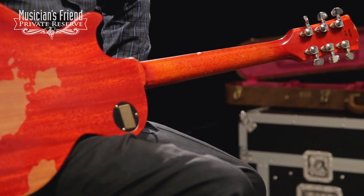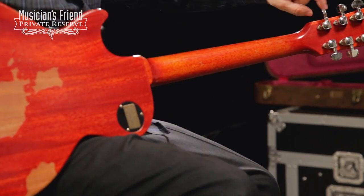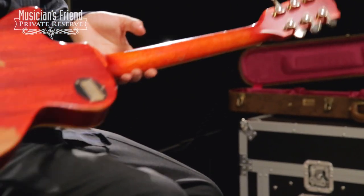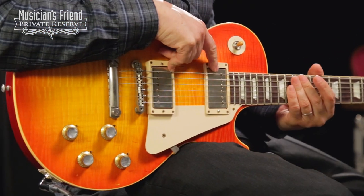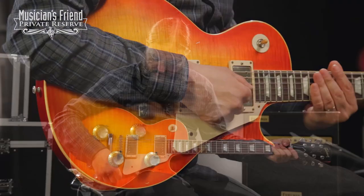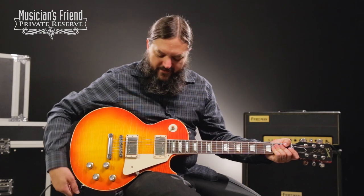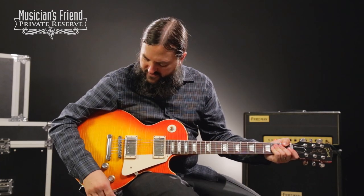There's some wear on the neck as well. You've also got these great kidney button Grover tuners. This guitar is also going to have your custom Bucker pickups, and this limited edition guitar was hand aged by Tom Murphy.